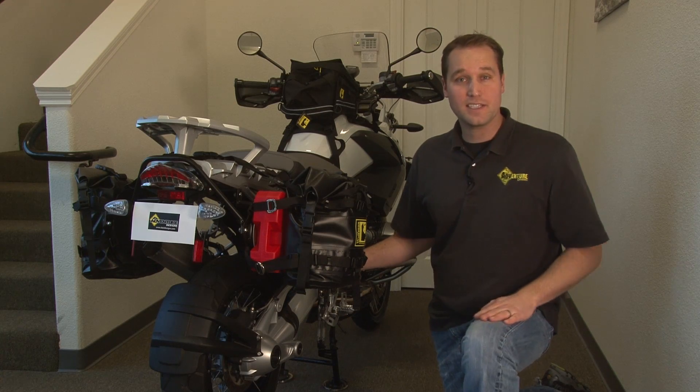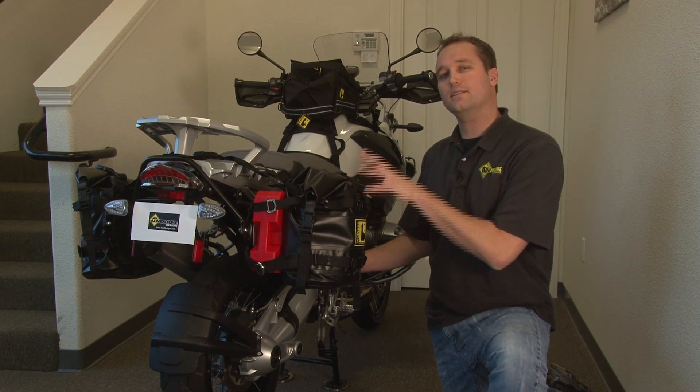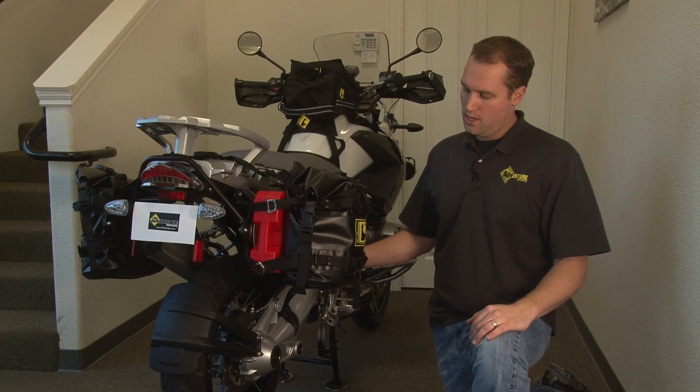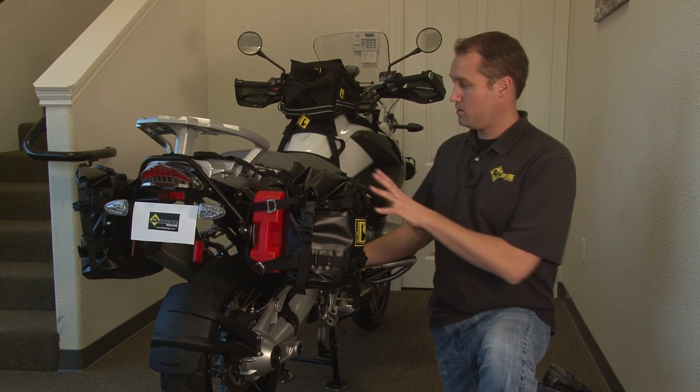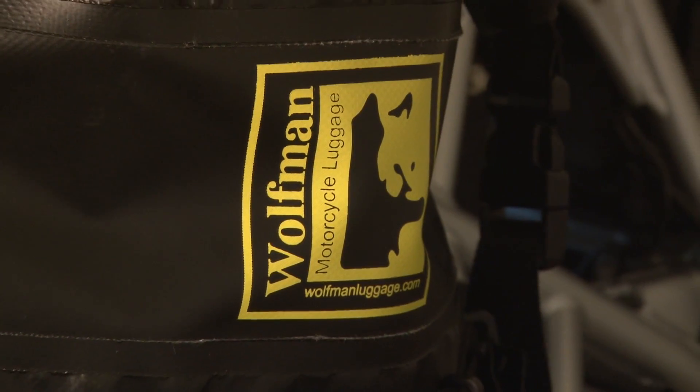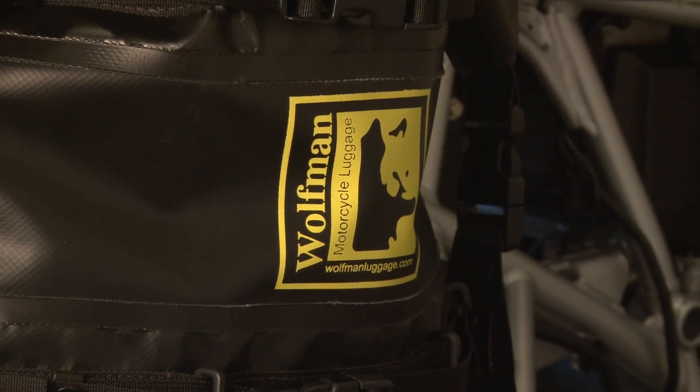Hi, this is Chad from Adventure Designs. Today I'd like to show you a really neat soft luggage option for all the large adventure motorcycles. This specifically is the BMW R1200GS and these are called the Wolfman Expedition Dry Saddle Bags.